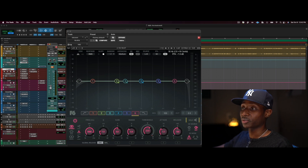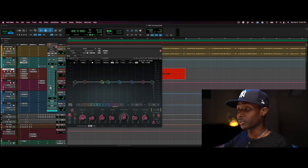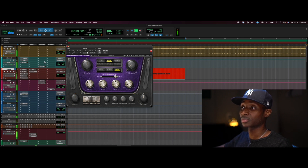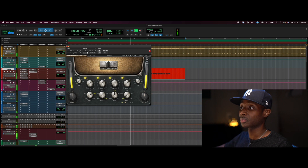A little while ago I talked about putting both elements in the same room just to give them that sense of togetherness — like they were recorded in the same space. Here's what that sounds like: [playback with shared room reverb]